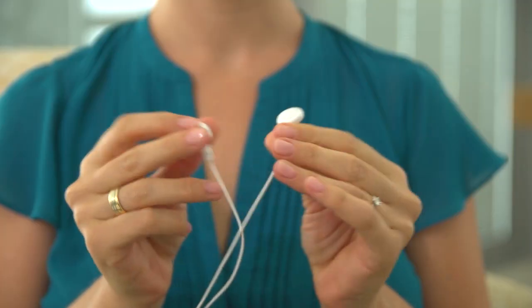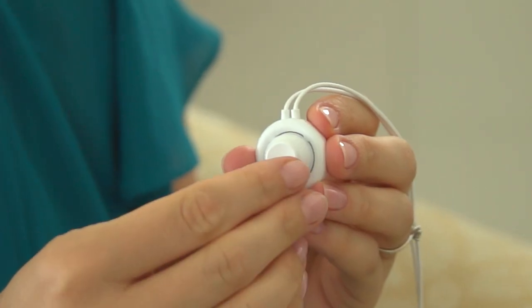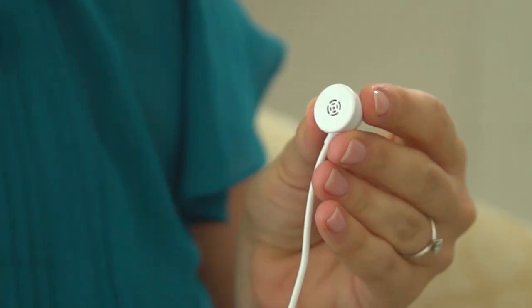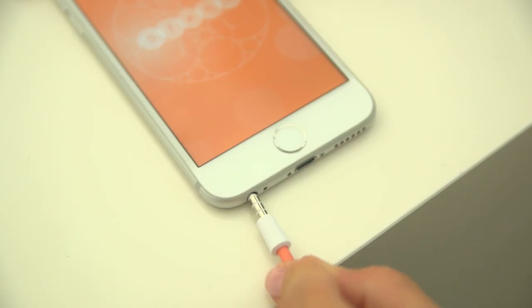This is the MomSense ear set. Here are the earbuds I listen through. This is the sensor that captures the baby's swallows. And this is the plug that connects to the smart device.